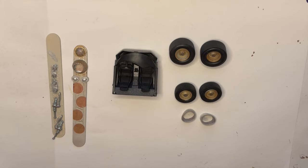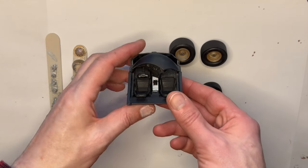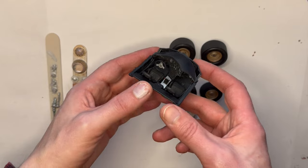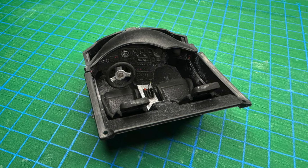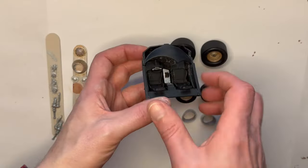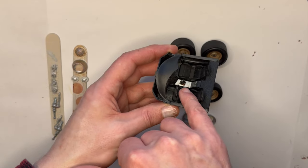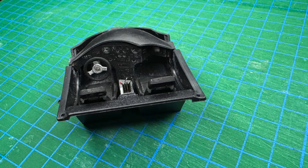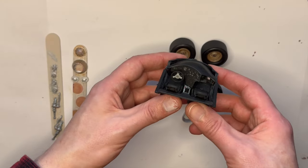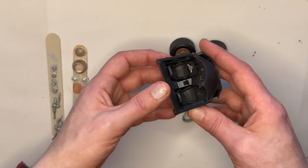A little bit more progress achieved - this is the cockpit. Pretty happy with that - I've added in the steering wheel, the photo etch gear area, the seats, and everything's just nicely put together. It's a nice self-contained unit ready to go into the car.